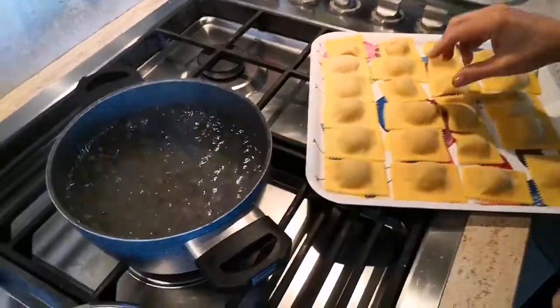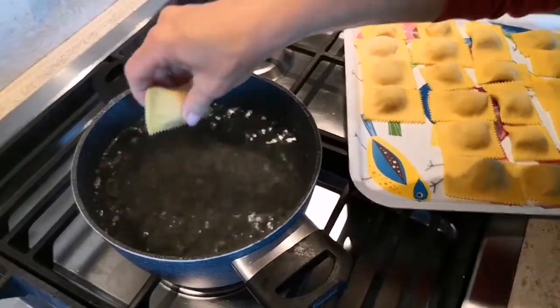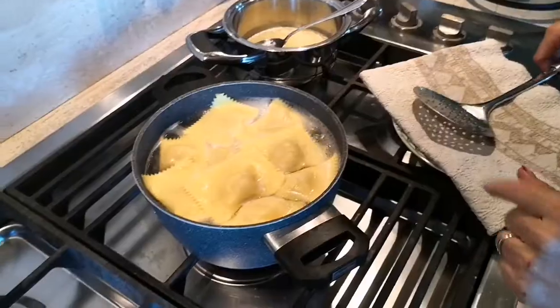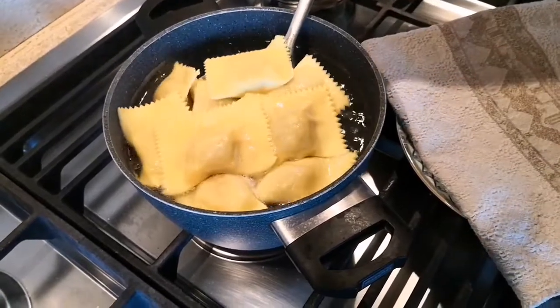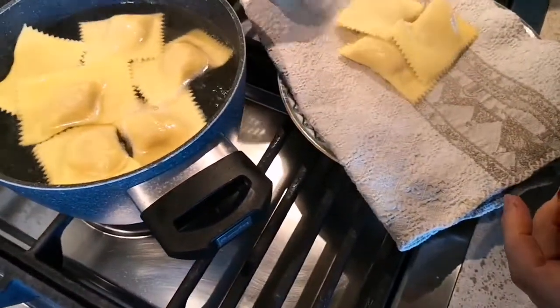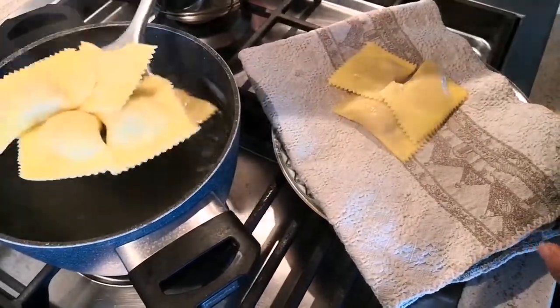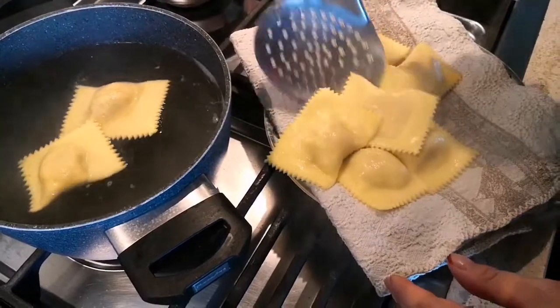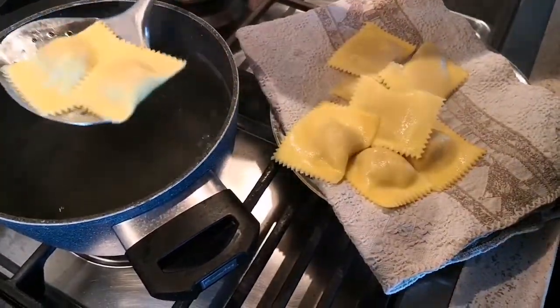The water has come to the boil — I added some coarse salt and now I throw in my raviolis. The raviolis have to boil fairly lively, and then we drain them and put them on a tea towel to remove the water.